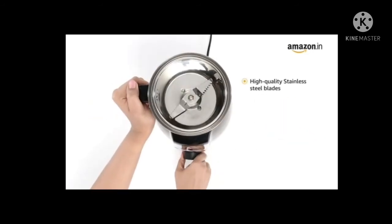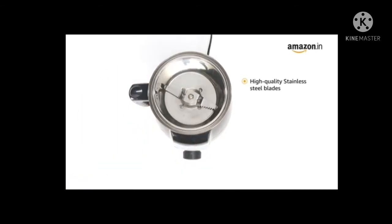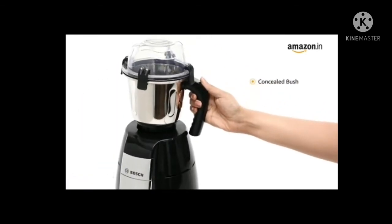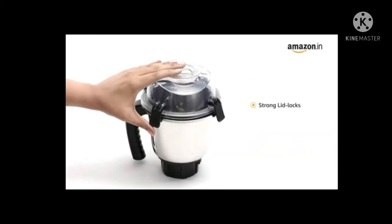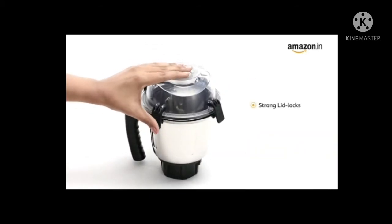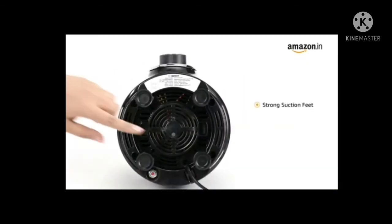The high-quality stainless steel blades are suitable for wet, dry, and chutney grinding and juicing. It features a concealed bush for contamination-free mixing and grinding. This Bosch mixer grinder comes with strong lid locks for hands-free operation.